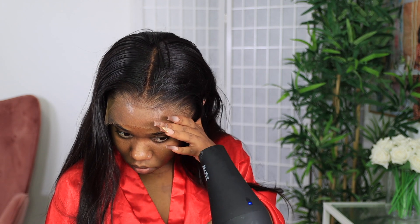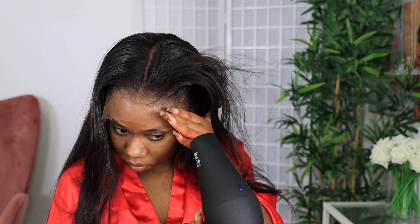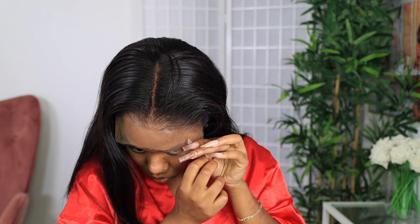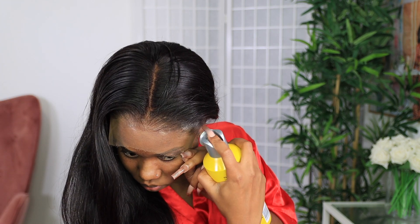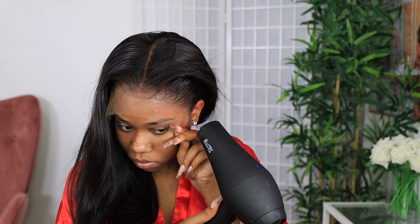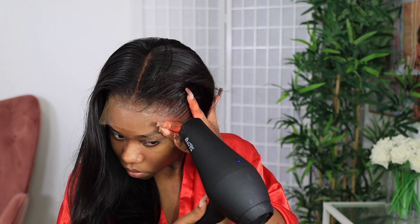To do this, I switched up the method just a little bit but it's pretty much the same — just putting on the Got To Be Glue and then using my blow dryer to melt the lace. For this wig I got it in 150% density because I wanted it to look more like a silk press type of look as opposed to a full bundle wig. I want it to look as natural as possible.